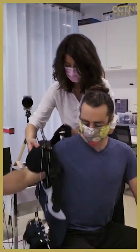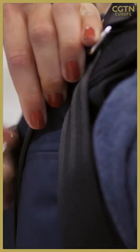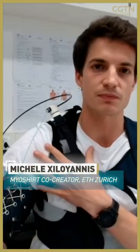The Meyer shirt works like an external layer of muscles to assist people who have disabilities in the upper limbs. It does this through a set of textile components attached to the trunk, to the upper arm, and to the lower arm.